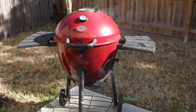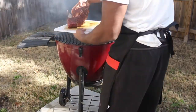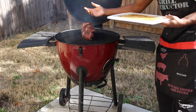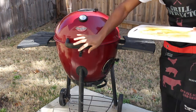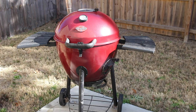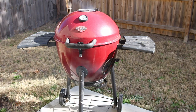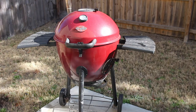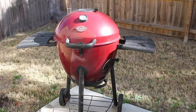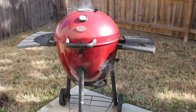Now we open the grill up and put our Boston butt on there — you can see it's smoking a lot, which is good. I place it right in the middle, fat side down, then close the lid. We're not going to open that for at least an hour. We'll keep an eye on the temperature, staying within that 225–250°F range, adjusting the vents as needed to bring the temp up or down. Opening the grill causes temperatures to dip more than you want, so let it stabilize.